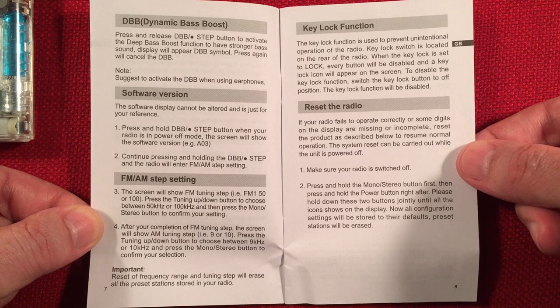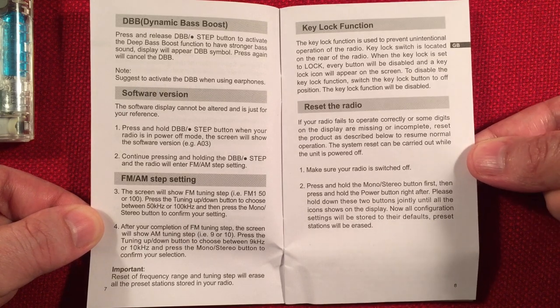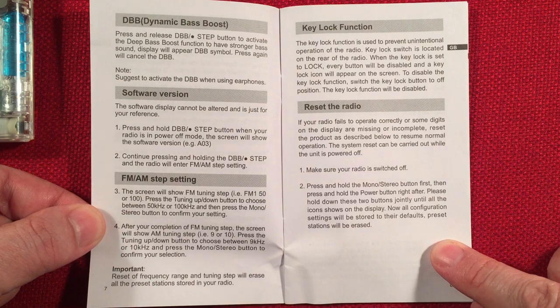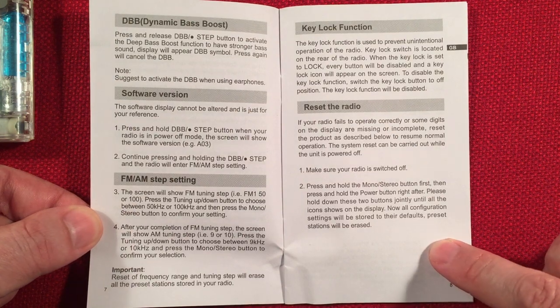That's how to change your FM/AM stepping, which I'll go over. Lock stepping and reset the radio — that's probably pretty important. If something's wrong with your radio, it's probably the most important page of this manual.